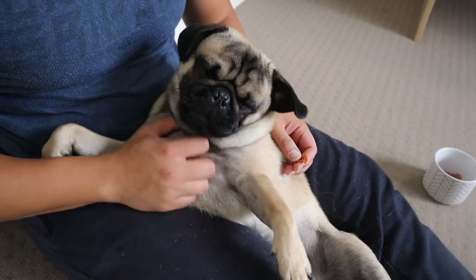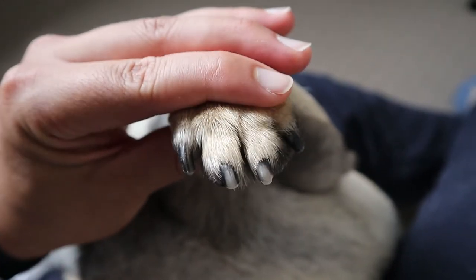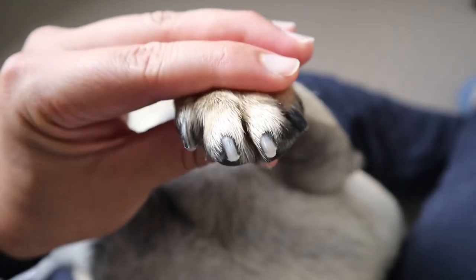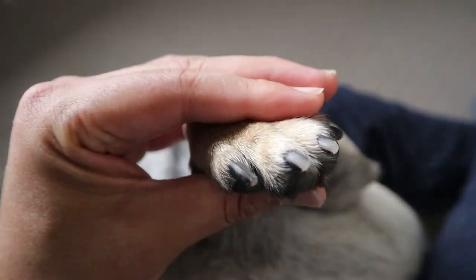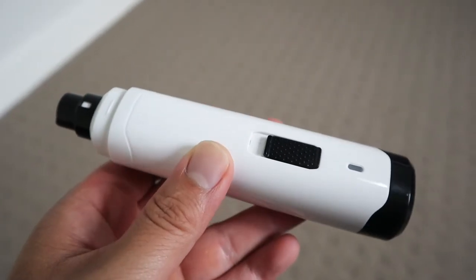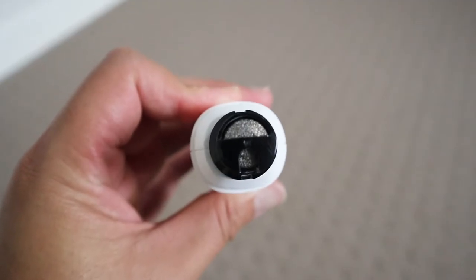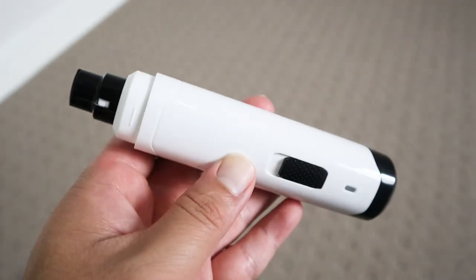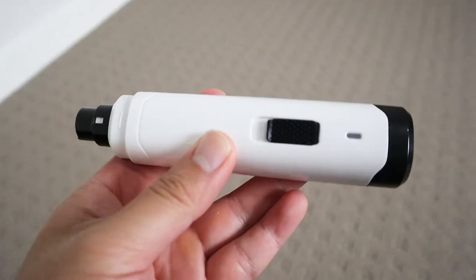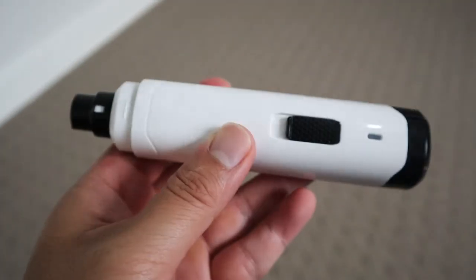And that's Taro's nails trimmed — saves 15 bucks from going to the groomers. I highly recommend this grinder: it works well, it lasts long, and it's USB rechargeable. The main thing is that Taro actually doesn't mind it, so if you guys are interested I'll leave a link in the description below.